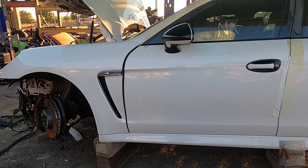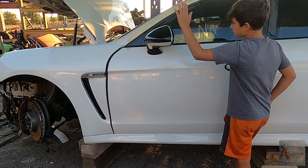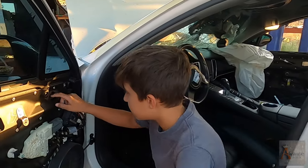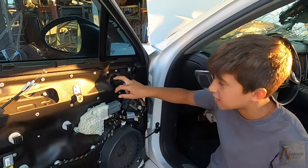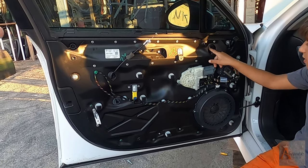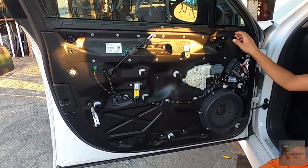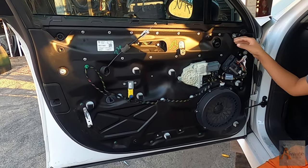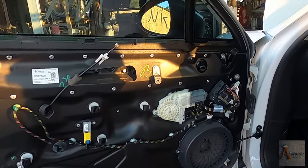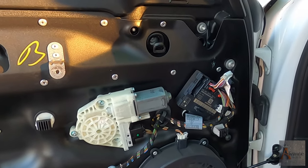Let's come back to the car. We're gonna start pulling the mirror out. In order to pull the mirror out, the first step is to pull the door panel — we've already done that. Check our episode on how to pull the door panel off the Porsche Panamera. So now, what's next? We're going to unscrew it.